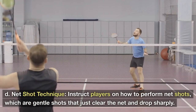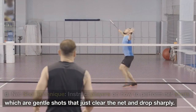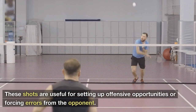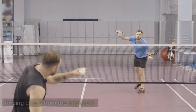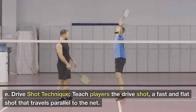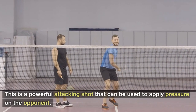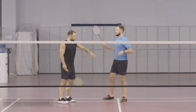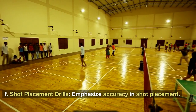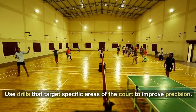Net Shot: Instruct players on how to perform net shots, which are gentle shots that just clear the net and drop sharply. These shots are useful for setting up offensive opportunities or forcing errors from the opponent. Drive Shot: Teach players the drive shot, a fast and flat shot that travels parallel to the net. This is a powerful attacking shot that can be used to apply pressure on the opponent. Shot Placement Drills: Use drills that target specific areas of the court to improve precision.